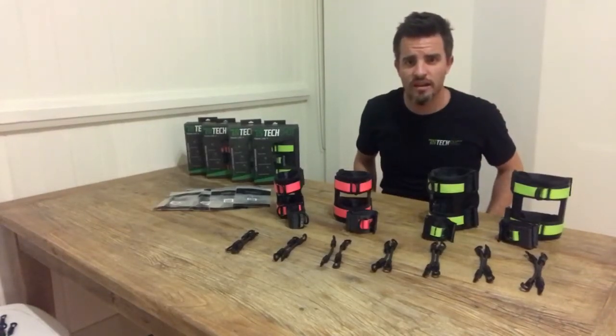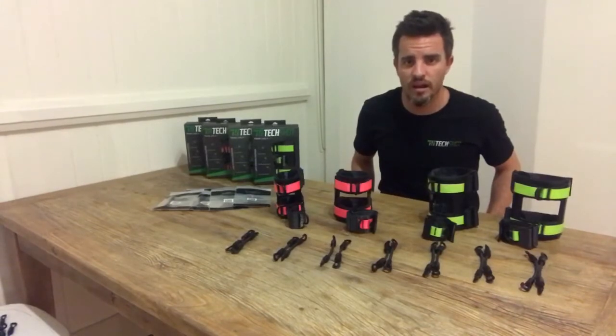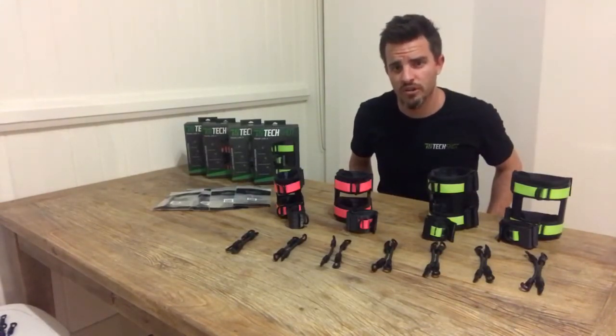G'day guys, Will from TechShot Cricket here. I've been asked by the Greg Chappell Cricket Centre, our exclusive retailer in Australia, to put together a short video to help you all choose your size for your TechShot.